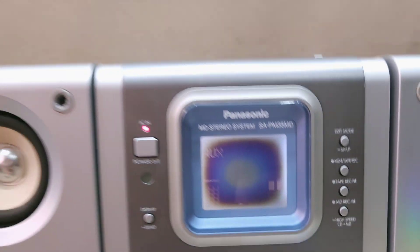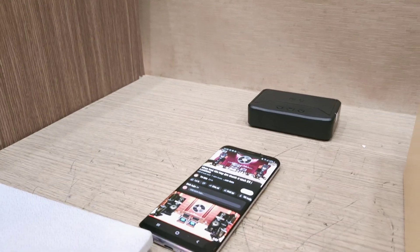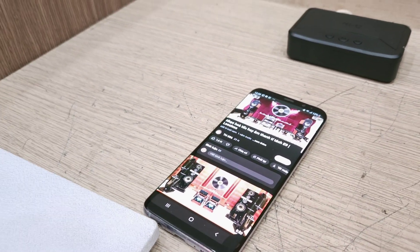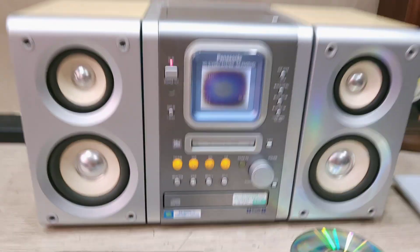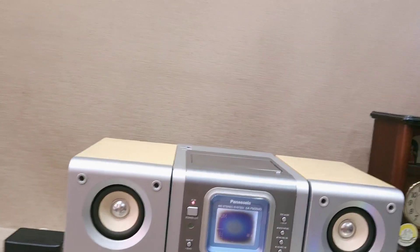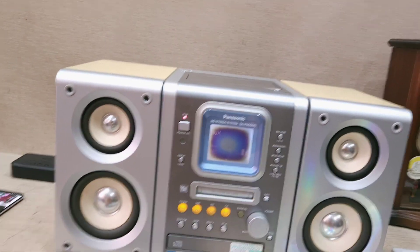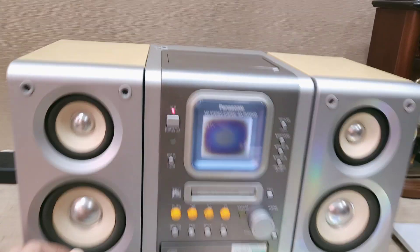Chế độ surround phát huy tác dụng cực kỳ mạnh khi chơi nhạc guitar rumba hoặc nhạc điện tử — nó tán âm thanh ra vầm vang vọng nhẹ và mở rộng không gian nghe khi các bạn ngồi giữa.